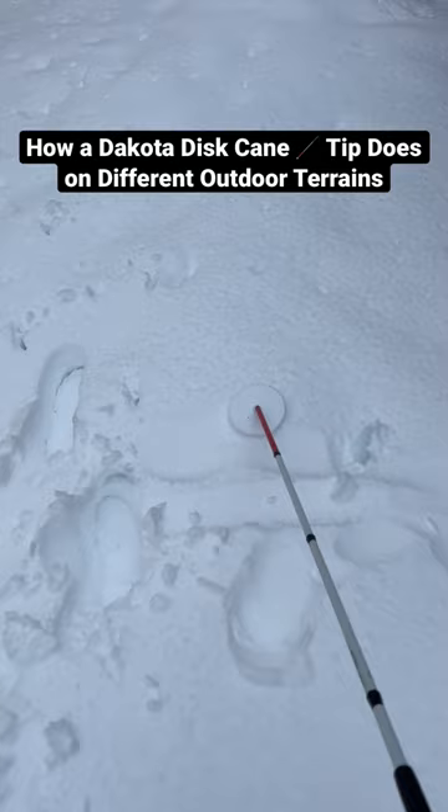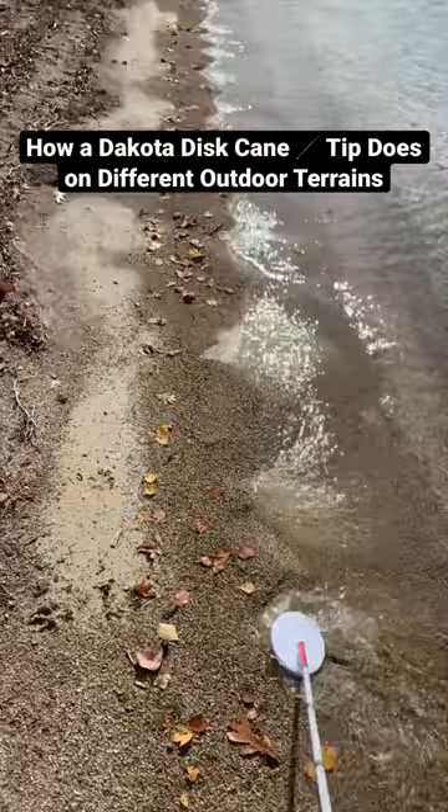The first one there was some deep snow. Here we have the beach edge with the water. Next here is a large puddle.